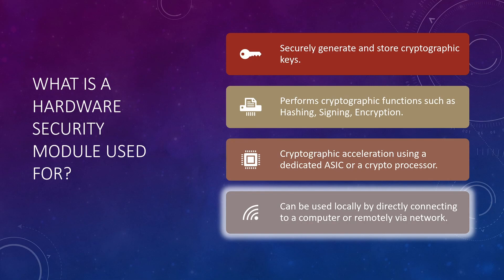HSMs can be used locally as well as remotely. Devices such as USB tokens, USB HSMs, and PCIe HSMs are connected to a client locally and are known as local HSMs. They can be easily connected and removed when not required. Local HSMs are suitable for use cases where keys are required for a short period of time — for example, an offline root CA that does not need to be online all the time. Then there are network-based HSMs, which can be accessed remotely via network by a client, and they allow multiple clients to connect simultaneously and utilize them.